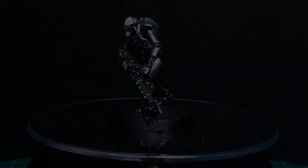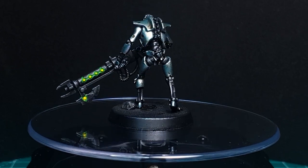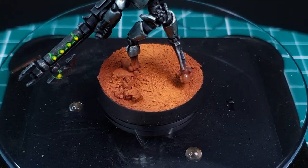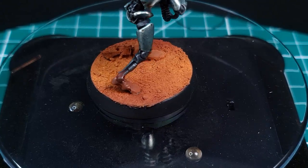Hello guys and welcome back to another episode of Paint by Minis. My name's Adam and this week we're following on from last week — we're using our Necron model but we're going to learn about basing, and specifically I'm going to show you how I base with a Martian theme, so we're talking desolate red rocks.